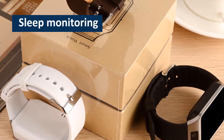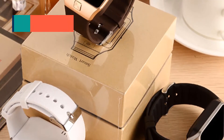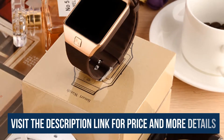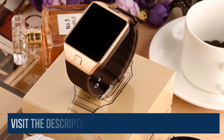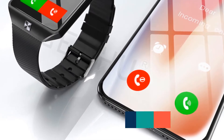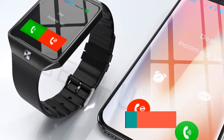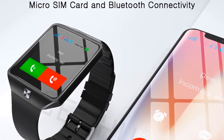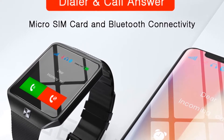Sleep monitoring will enable the users to live a healthy life by knowing the quality of their sleep. The watch is equipped with this sleep monitoring, making it the best in the market. An advanced technology called Pedometer is installed in the watch to enable the users to record their steps and count the distances a person can cover during sports activities.